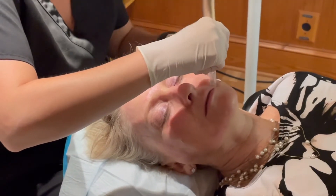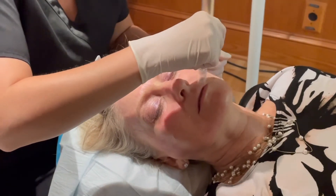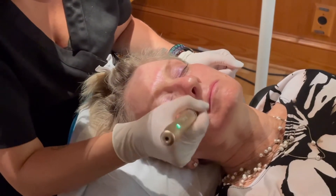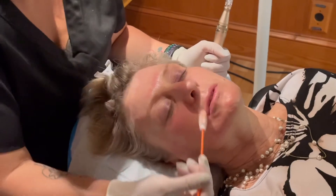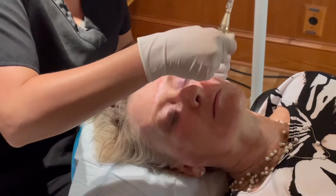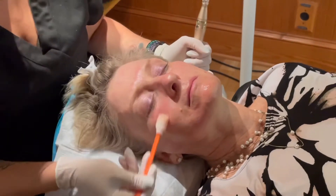The numbing that we put on at first will really help with any of those sensitive areas that might be a little more tender. You won't be numb forever — just for maybe an hour or so, just long enough for us to do the procedure and make sure we accomplish everything we need to.